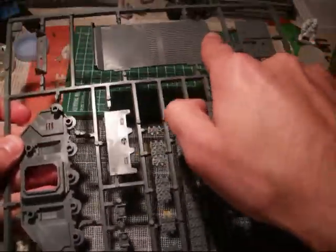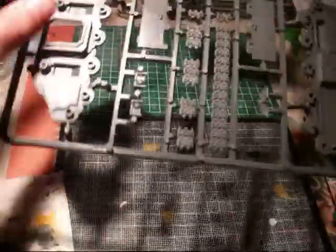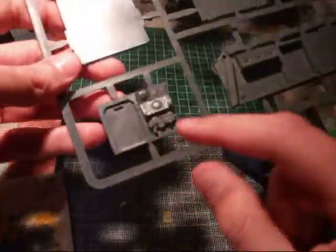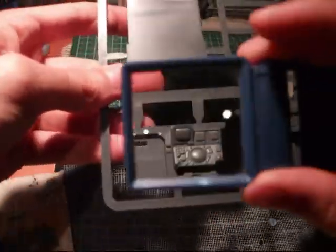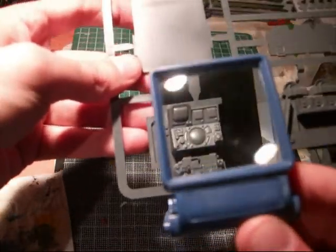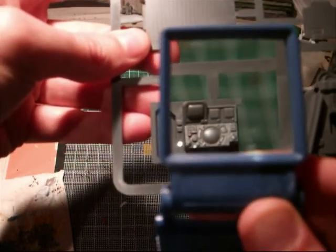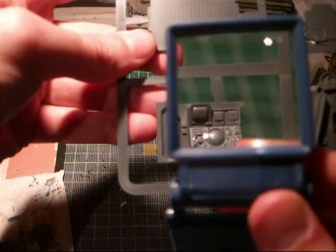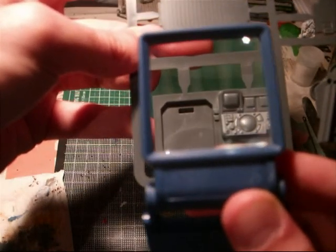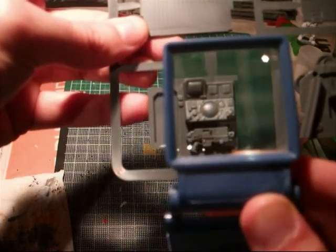This is the bottom part and this is another side with the lights. This part here is the inside part of the Razorback or the Rhino, and it's actually well detailed. You can see a bolt gun over here with a console with screens and buttons, and the door for the pilots — or drivers.